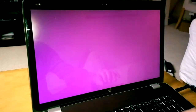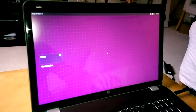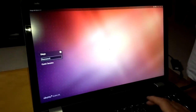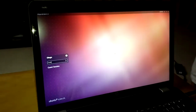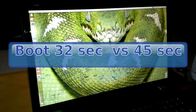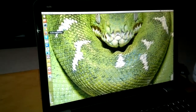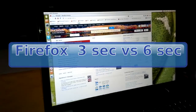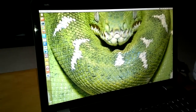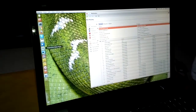Now we are booting. We are ready — pretty fast. Now let's open Firefox. It is done. Then we open Rhythmbox — much faster.